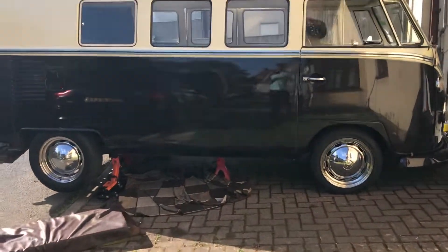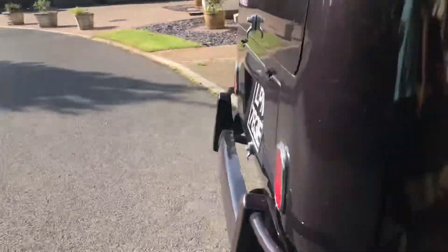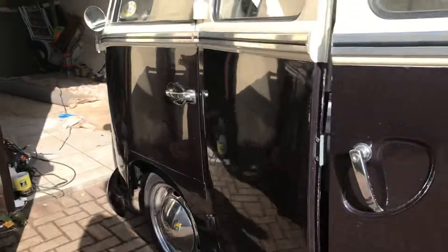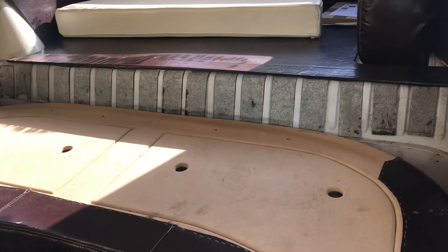Today is rear seat belt day. About to jack it up and I've took the sofas out, which is quite easy. There's the sofa and some other bits and bobs. I'm just going to drill four holes and then put the backing plates behind them, and that will create the lap belts.